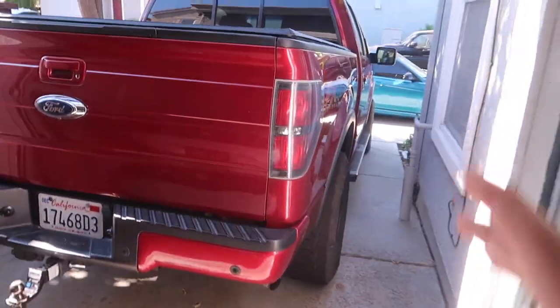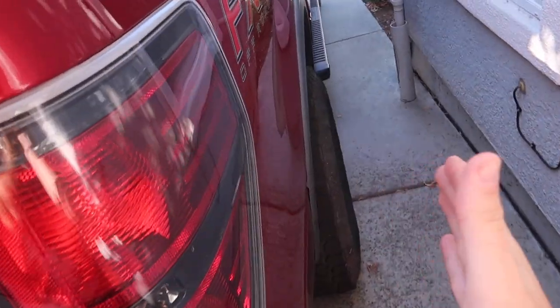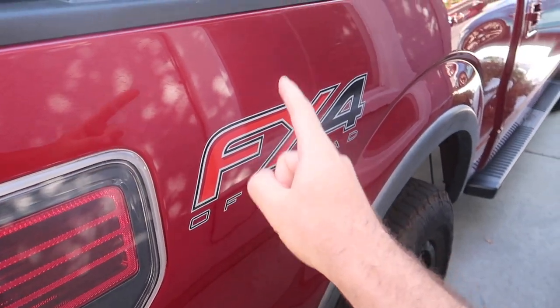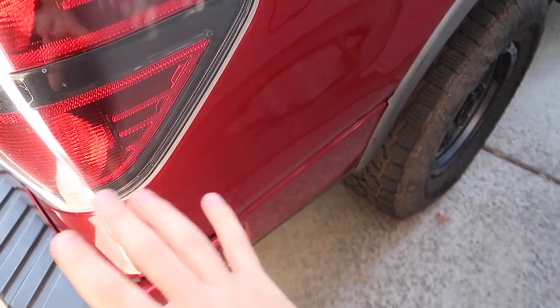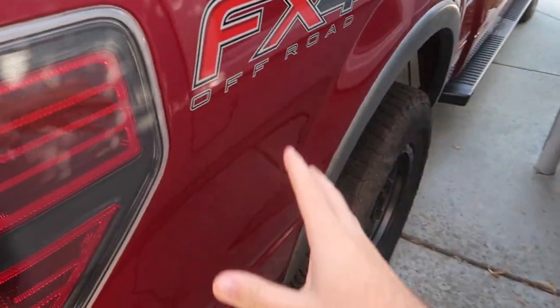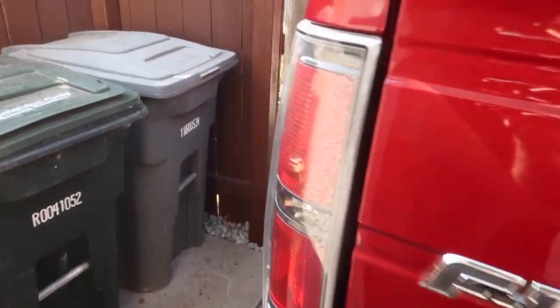Do you guys remember I bought this truck with the side pretty much hit? The whole quarter panel was dented in. I got the FX4 sticker on there — that sticker cost me $70. But the quarter panel is repaired, painted, everything's good to go. We got the new wheel and new suspension, so this truck is 100% solid now. Absolutely happy with it, happy to have it back.